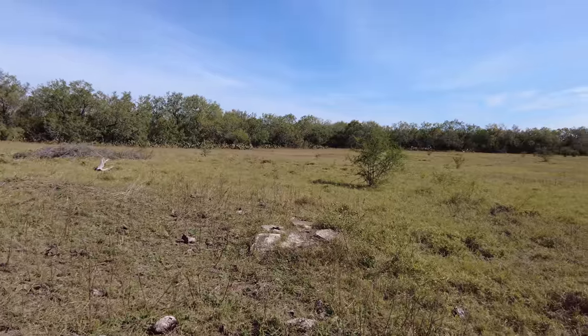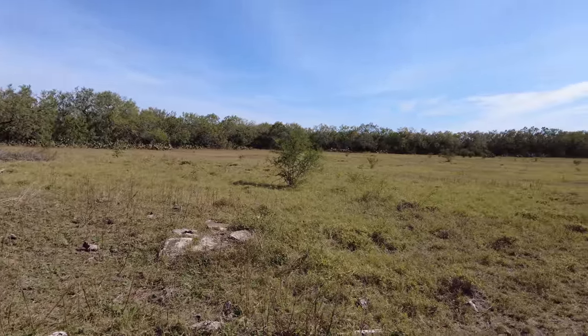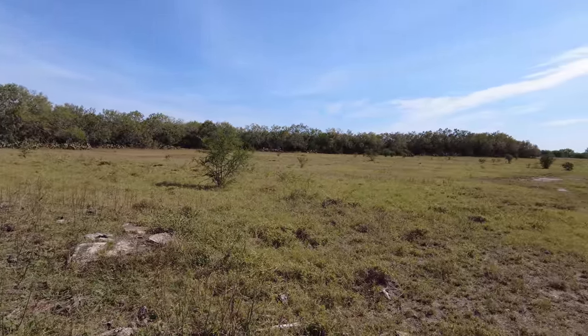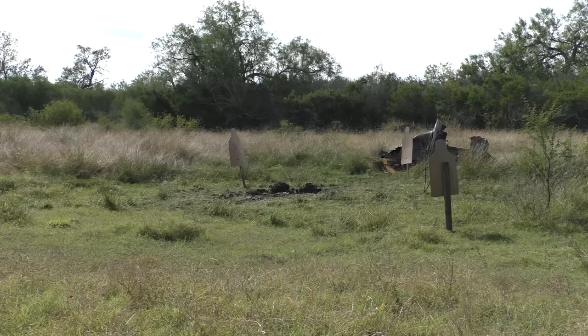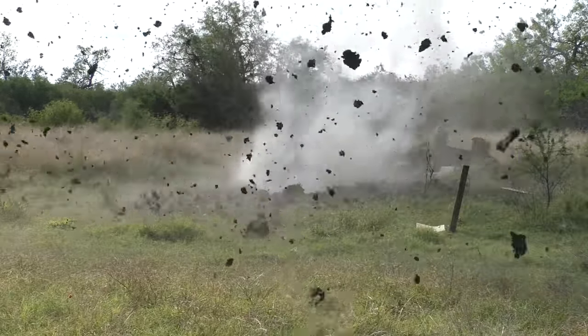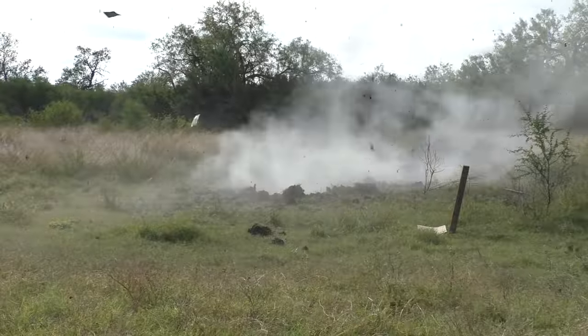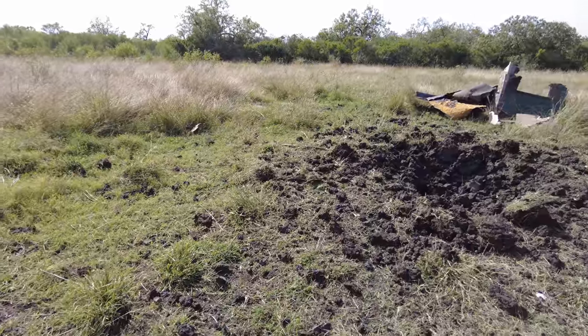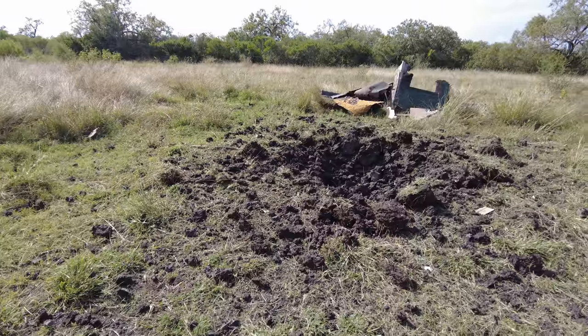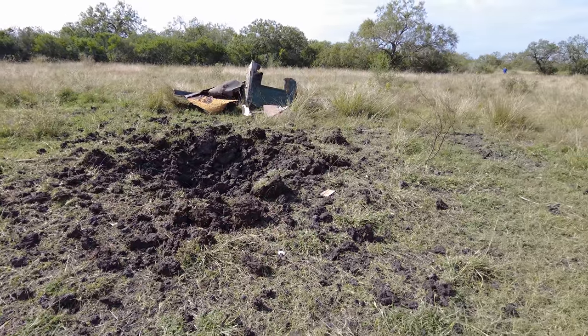Today we are filming at our Area 51 Site B location. It looks a lot different than our main site, and for good reason — the other place has a giant hole in it where we blew up the MOAB. We need to do a little maintenance before we can start using the range again. Assuming we don't make the hole bigger — I'm just kidding, we're totally going to make the hole bigger.